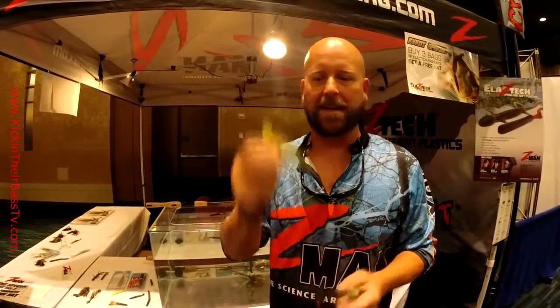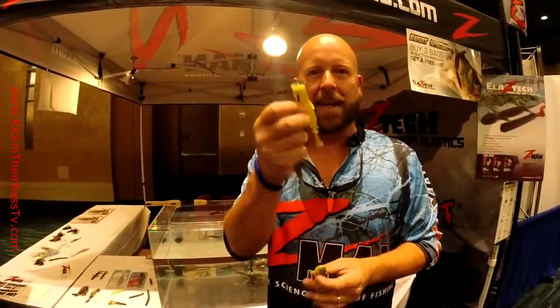I'm Glenn Young, and I'm at the 2014 FLW Cup here in Columbia, South Carolina, and we're here to talk about the new Pop Shads from Z-Man, which is an Elastec topwater bait.